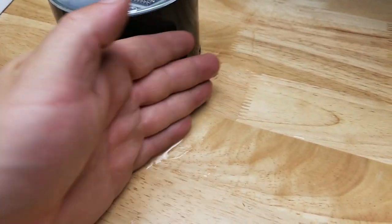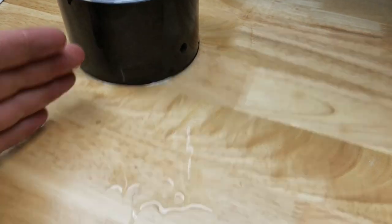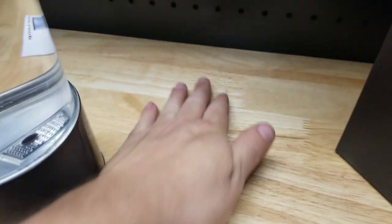So as I'm cleaning up from doing this video, I noticed it's leaking. I don't know where it's leaking from, but I got water everywhere.